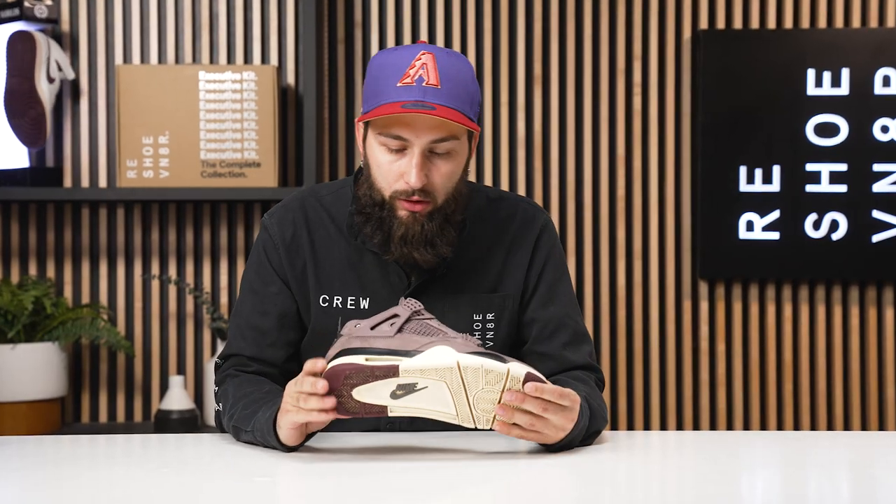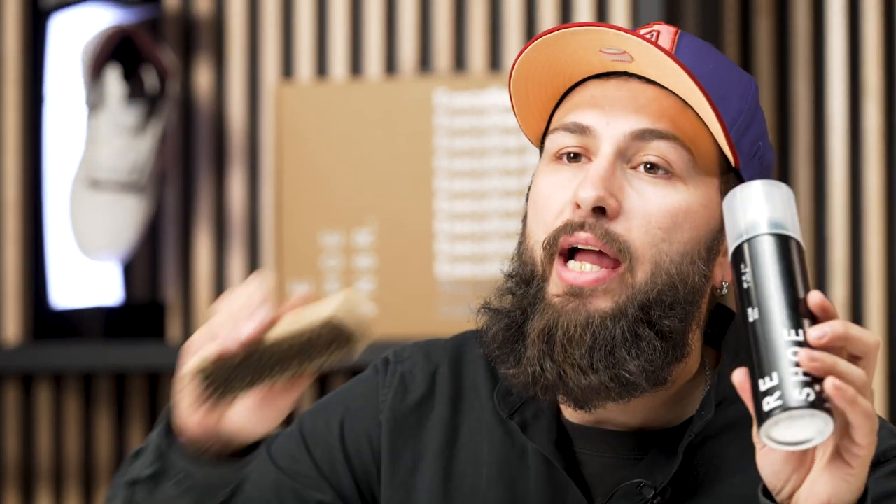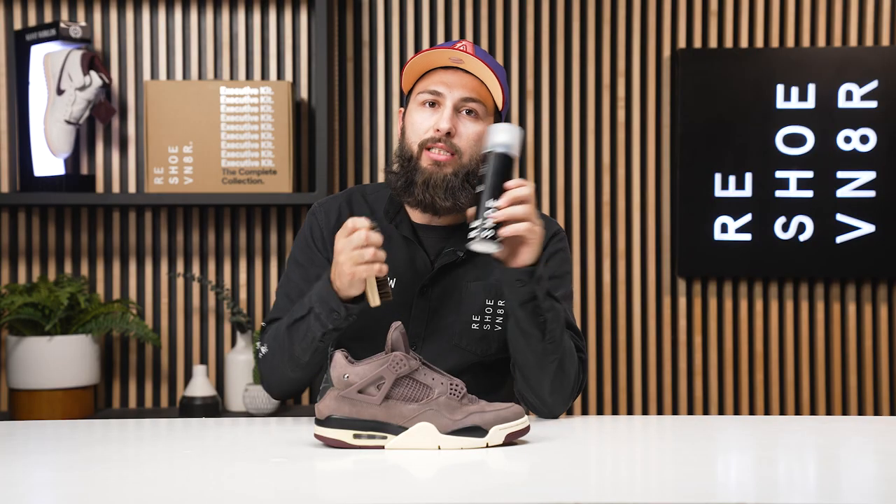Alright guys, we are back. We did go and let this sneaker dry for about 24 hours. Unfortunately, we did experience some water damage — we lost a little bit of color. However, this cleaning is still a nine out of ten. But we want to get this a ten out of ten, so we're going to grab our mink oil and our horsehair brush.